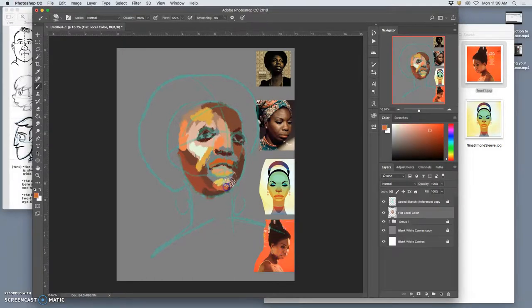Just have fun and try not to prejudge it or get worried about things not looking right. Notice how I'm not zooming in at all. The danger is to fall in love with your image and then get sucked into the details, like the eyes.